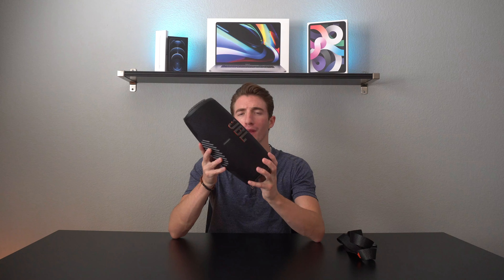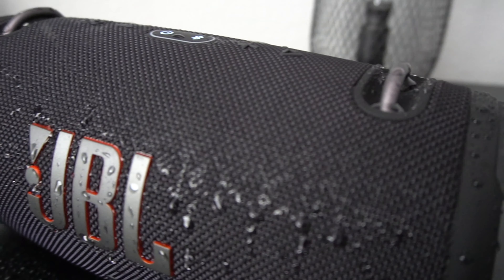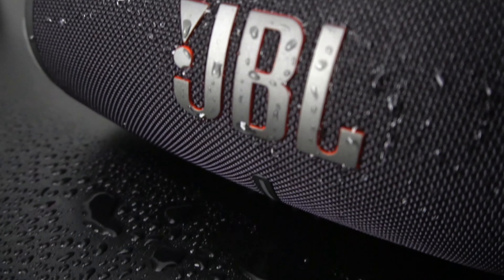What's going on guys? Gino here and today we are talking about the JBL Xtreme 3. Now this thing is $350 which is pretty pricey. I am definitely impressed with what it brings to the table, but the question I want to answer here today is if the speaker is going to be a good option for yourself. So let's go ahead and take a look.